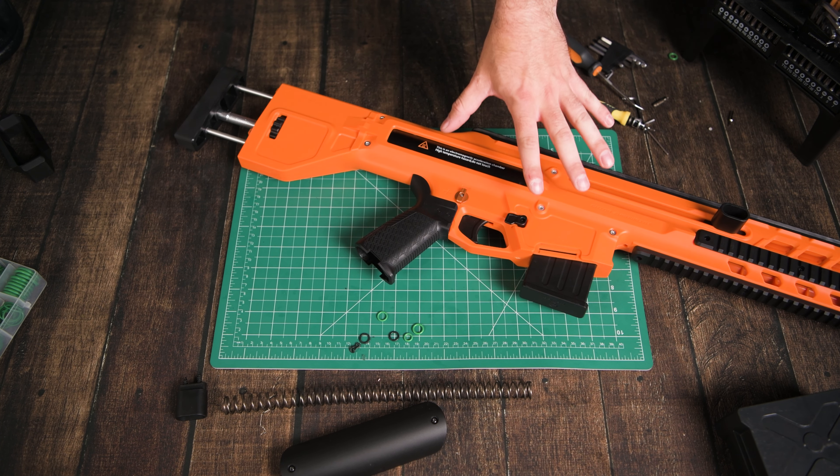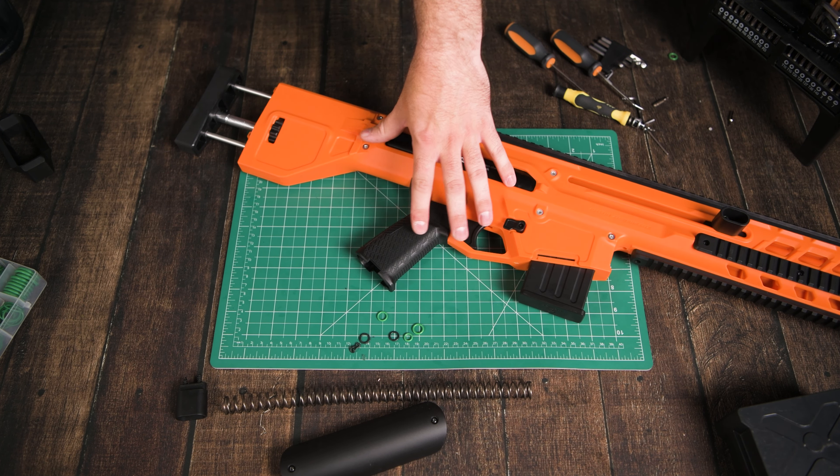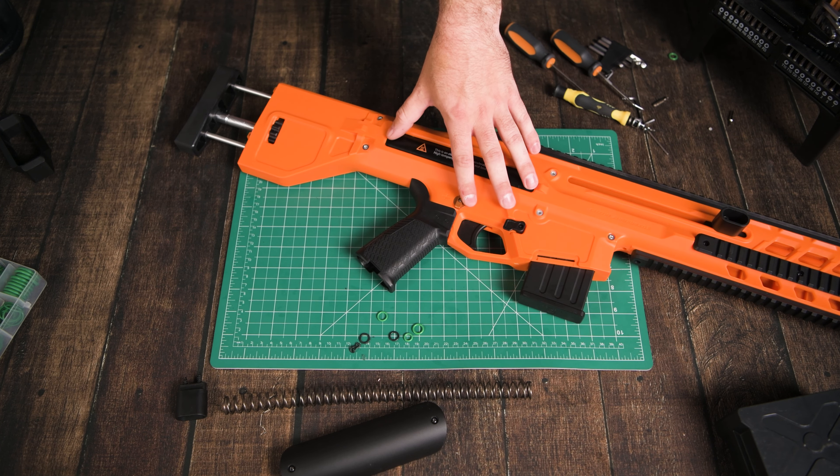Anyway guys, that's my attempt at upgrading the ZWQ S100S base. Hope you've enjoyed the video and I look forward to seeing what you guys make out of this blaster.